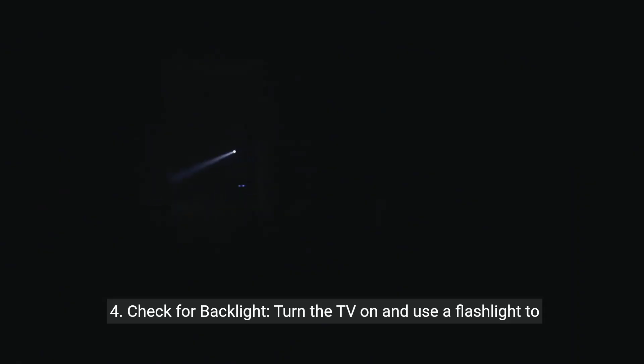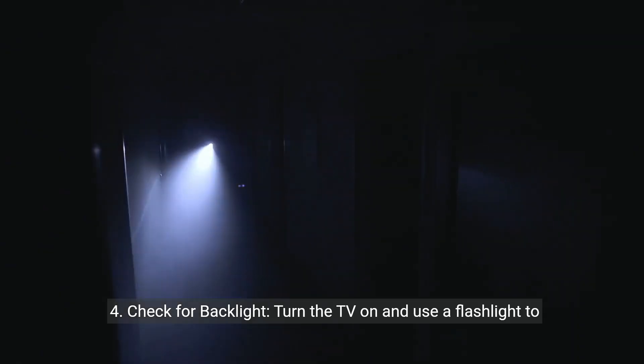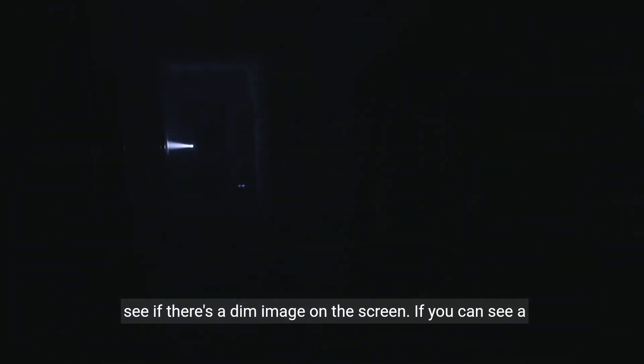Step four: check for backlight. Turn the TV on and use a flashlight to see if there's a dim image on the screen. If you can see a faint picture, it may indicate a problem with the TV's backlight.